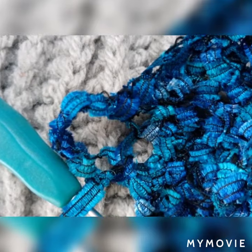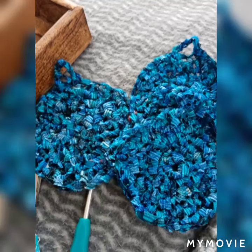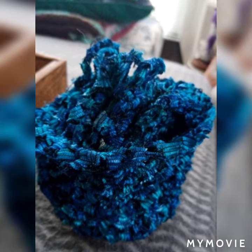Then I decided to add a little hook to hang it, so it's eight single crochets. Here they are — I made four in the end and a little bow. I'll put all the instructions at the end.